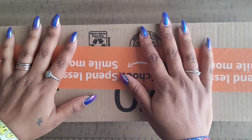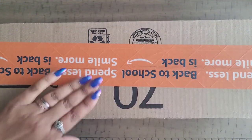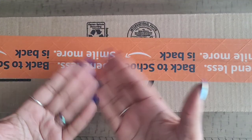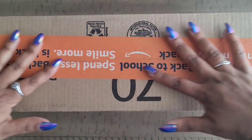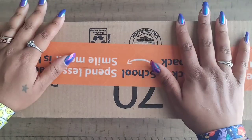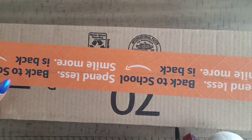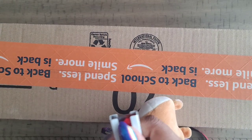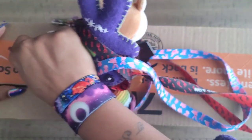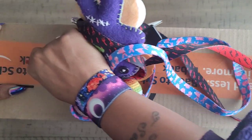Hello everyone, welcome back to the channel — Miss Crocheting Coffee here — and today we're back with an unboxing! I hope you're having a wonderful day. Of course you are, you came to see me!